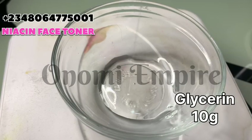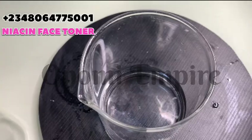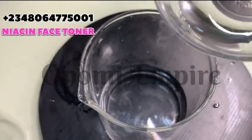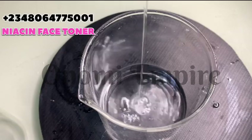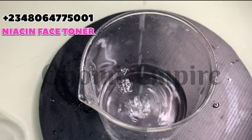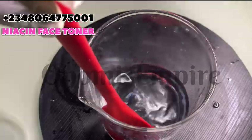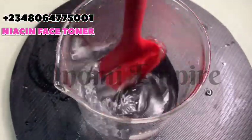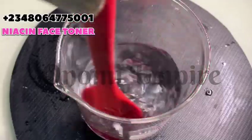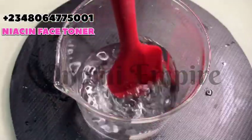Next, we measure out glycerin, which is our humectant. It hydrates the skin, heals wounds faster, improves the skin barrier, promotes collagen, and reduces the appearance of fine lines and wrinkles — it's super good in this formulation. This formulation is flexible; you can add other good powders or ingredients, but I'm keeping it very simple and easy.